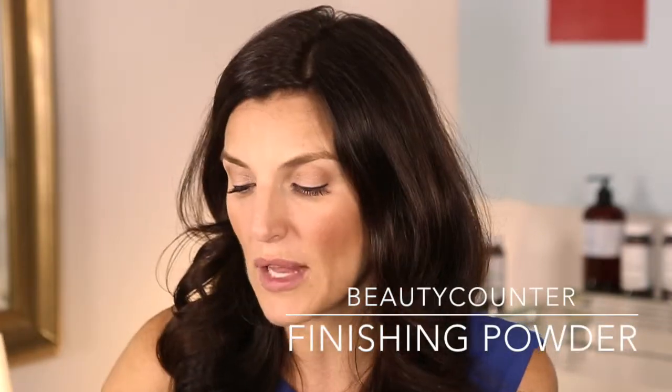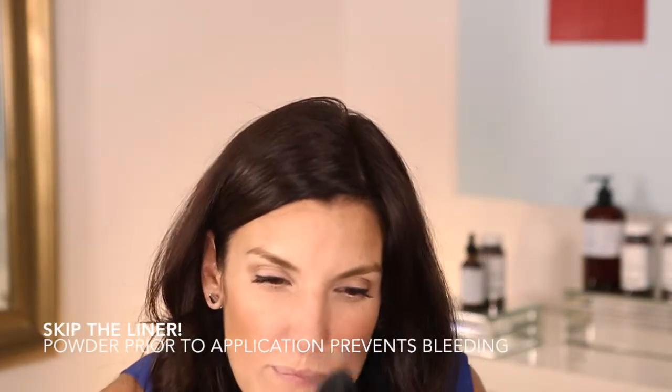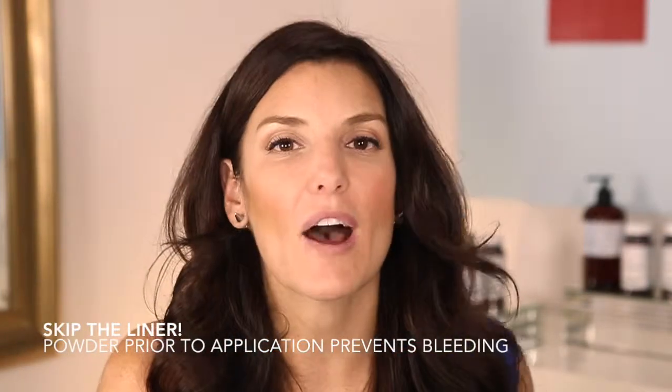First, I like to prep my lips with the Calendula Balm by Beautycounter. I have two I love — peppermint and this Calendula Balm. I slept in this last night and wore it all day. Now I'm adding a little powder using this Beautycounter Sheer Powder — it looks white but goes invisible on skin — just hitting my lips to help prevent bleeding.